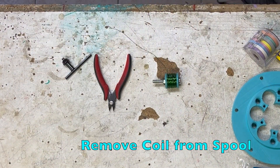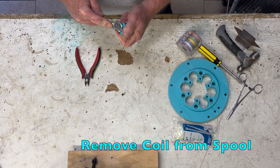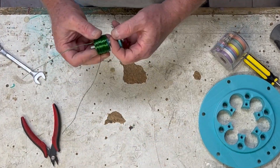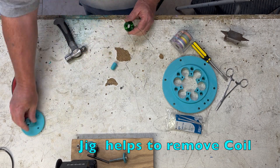We'll remove the coil from the spool. Unwind the anchor wire and slide the spool ends and axle bolt off. The handy jig helps to remove the coil.